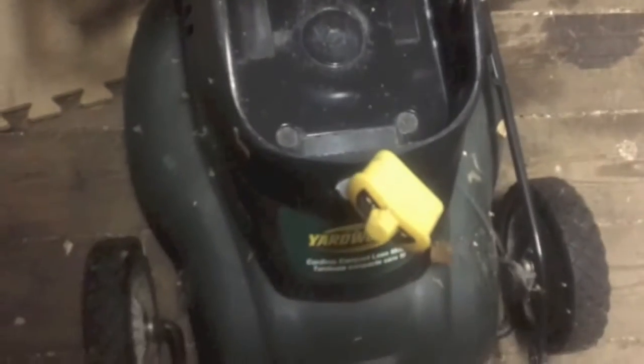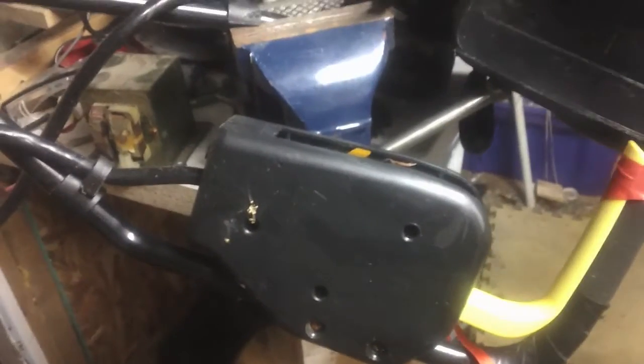I already have an electric mower — it's not a cordless one, it's a corded one — and I'm thinking there might be some good parts I can pull off of this. Before I strip this down, I'm gonna do a volt test and see what kind of voltage I can get on this. Okay, positive, negative.